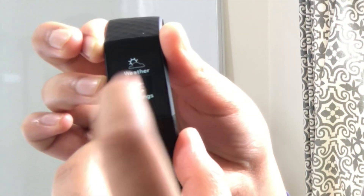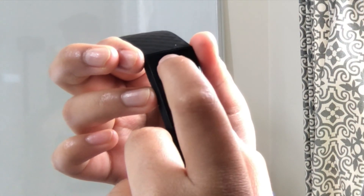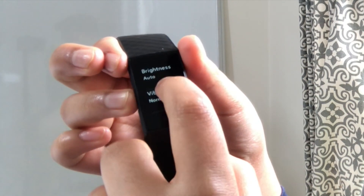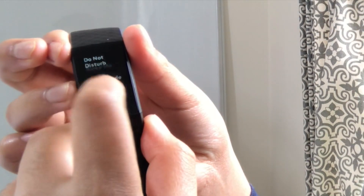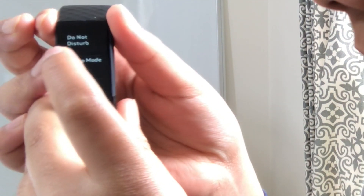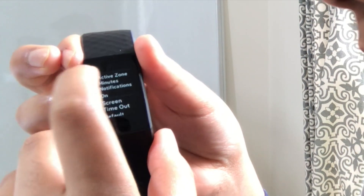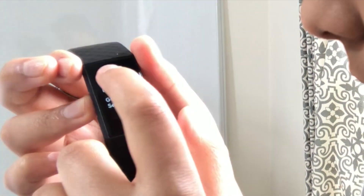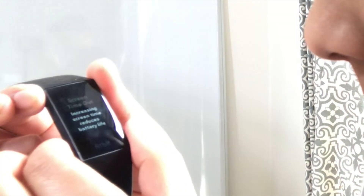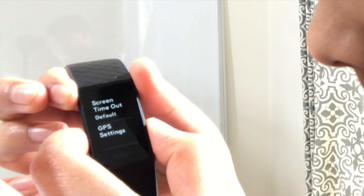In the settings, you have vibration options — normal or hidden. You can set screen brightness to dim, normal, or auto — I'll leave it on auto. You can change vibration strength to strong or normal. Heart rate can be turned on or off — I'll keep it on. There's a do-not-disturb mode for meetings or class. Sleep mode you can turn on when sleeping. Active zone minutes notifications, screen timeout, and GPS settings — including GPS mode, Glonass mode, and GPS low power mode. I kept everything on default.